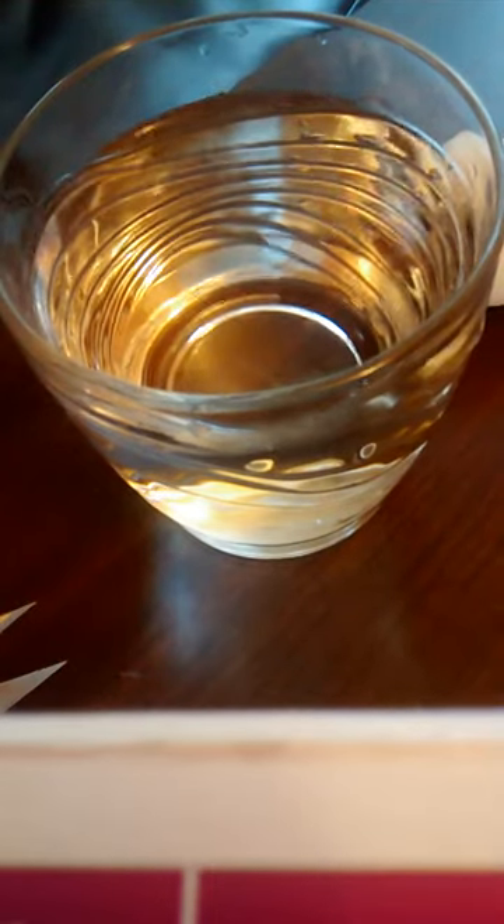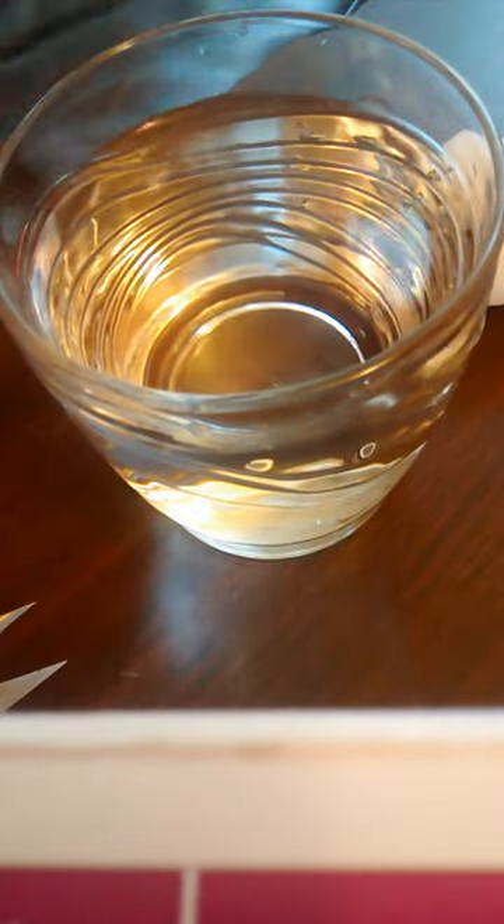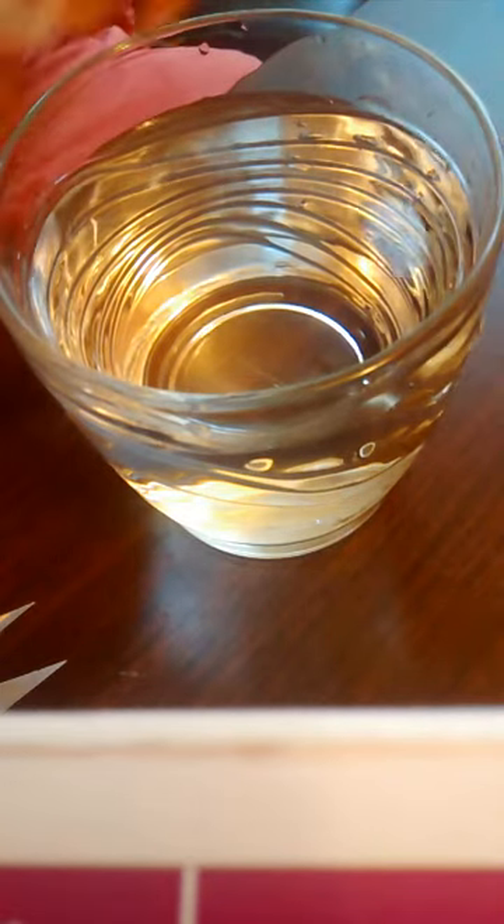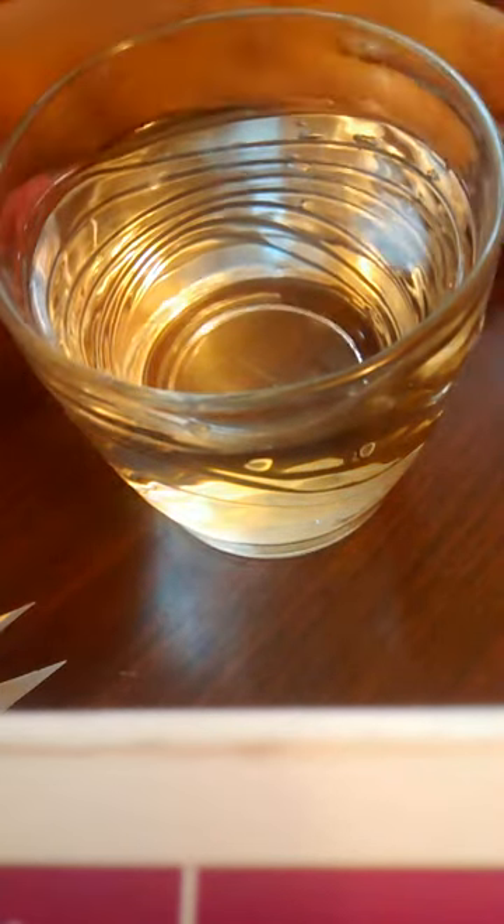Hey guys, today is an experiment. You can't see me, but you can see the water — that's it. The only thing you need is just a ping pong ball and some water.